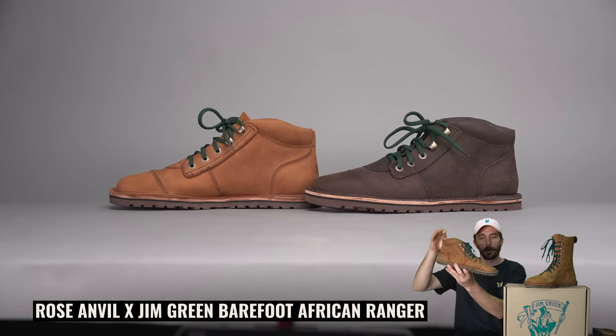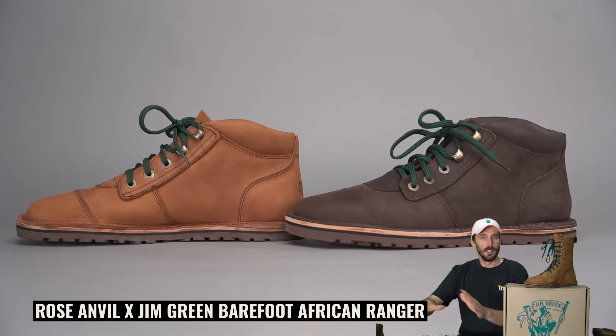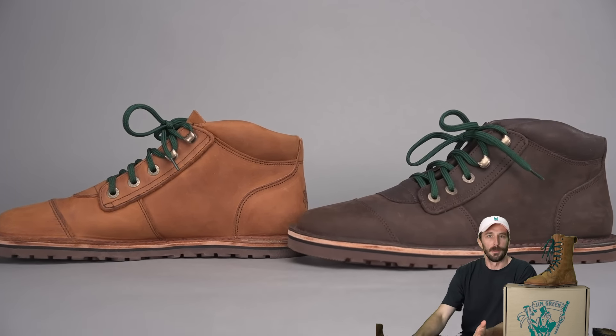There are basically no true heritage-built barefoot boots, which was really surprising to me as I got more into the barefoot world, because I really wanted one after designing this short little boot with Jim Green. There are plenty of more modern style barefoot boots, some semi-heritage ones with lots of synthetics, and a good amount of cheap boots and some small brands doing similar stuff, but none of them really have those attributes that make heritage boots so reliable and durable.